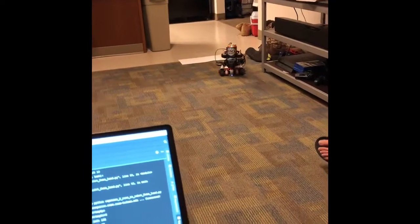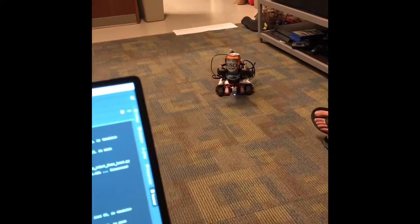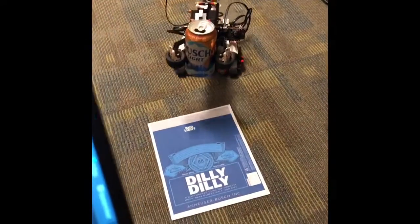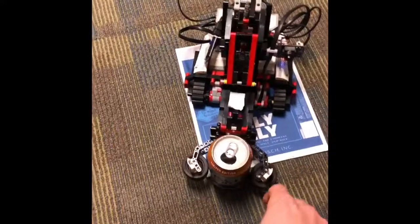Once it gets back to me, the second sensor I'll use is the color sensor. Whenever it sees my dilly dilly sign, it'll know to set down the can, and then once it does that you'll hear it speak.